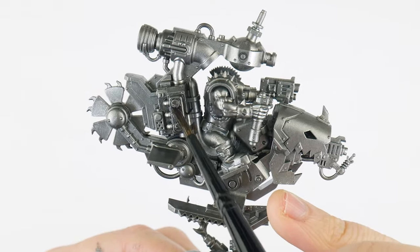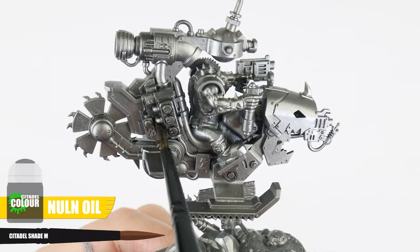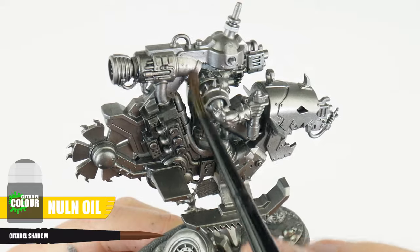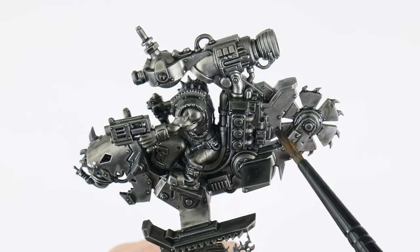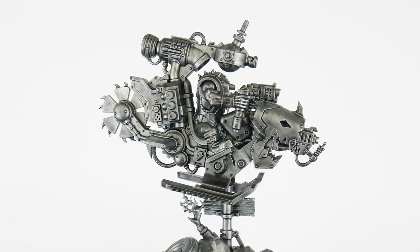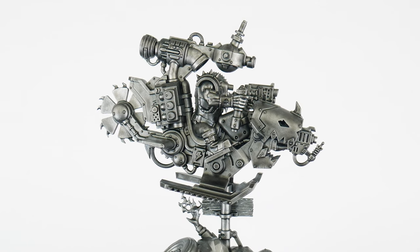The next thing to think about is bringing out all the details of our gubbins, making them easy to see. For this we're going to be using some Norn Oil from the pot, and when using a shade we only want to use enough to cover areas and details comfortably, to prevent too much pooling in areas. If you do see this happening, we can remove any excess shade we don't want using our brush. When we've let this completely dry, you'll be able to see how the shade has dried more in the recesses and around details, more so than the flatter areas. This is how our definition is created, and what helps the details to stand out more. Using shades is a great way for creating definition in areas with lots of detail and areas with softer features, because the shades like to flow off the flatter areas and settle into the recesses and around details.